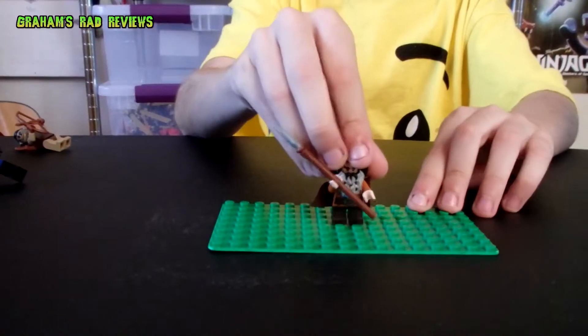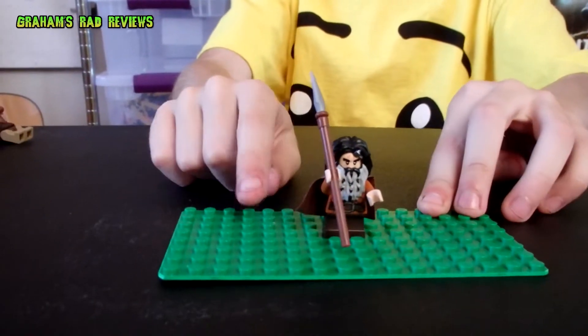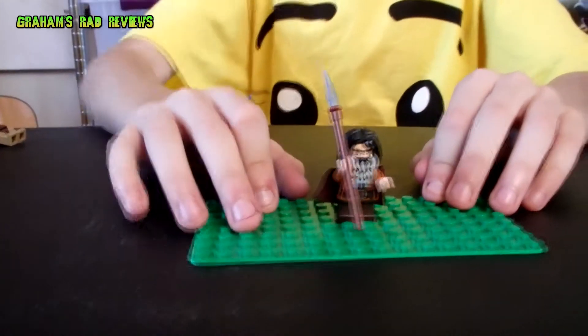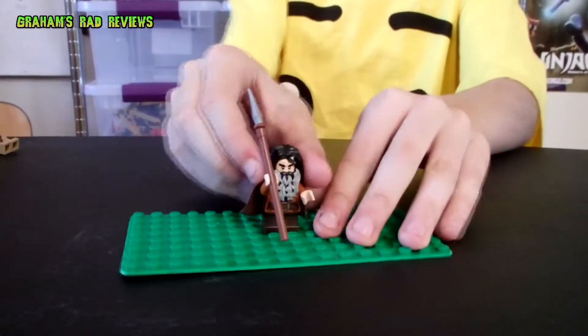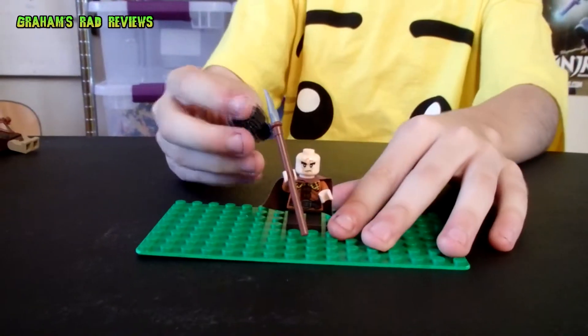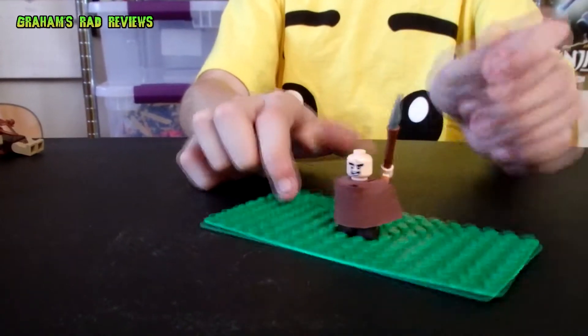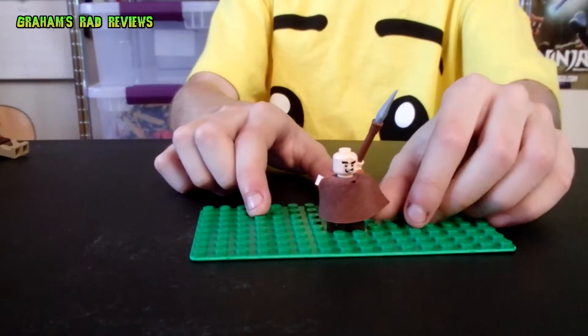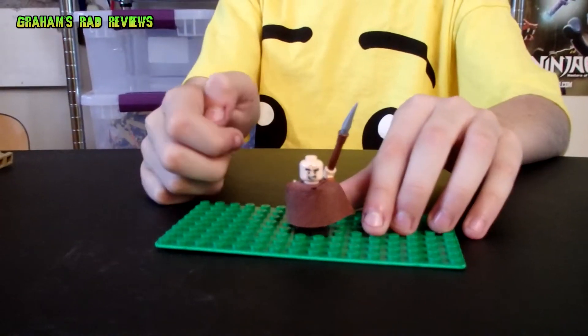Then we have Bipper, another dwarf. As you can see, he has a cool-looking spear and some detail on the front. His hair can come out as a piece, and he has a small cape. As with all the dwarves, their legs cannot move. He also has a double-sided head.